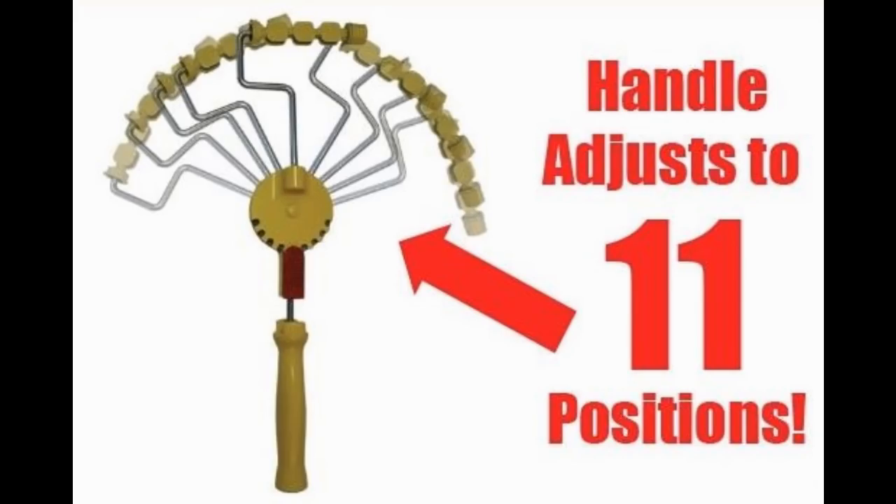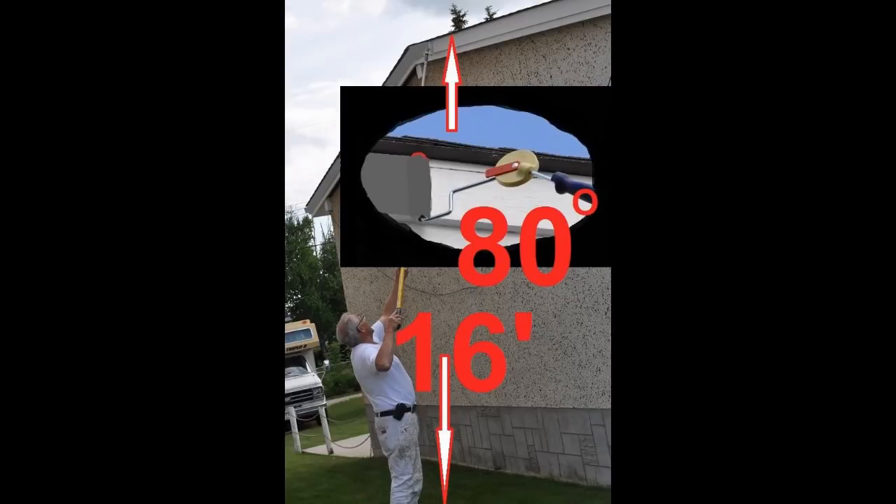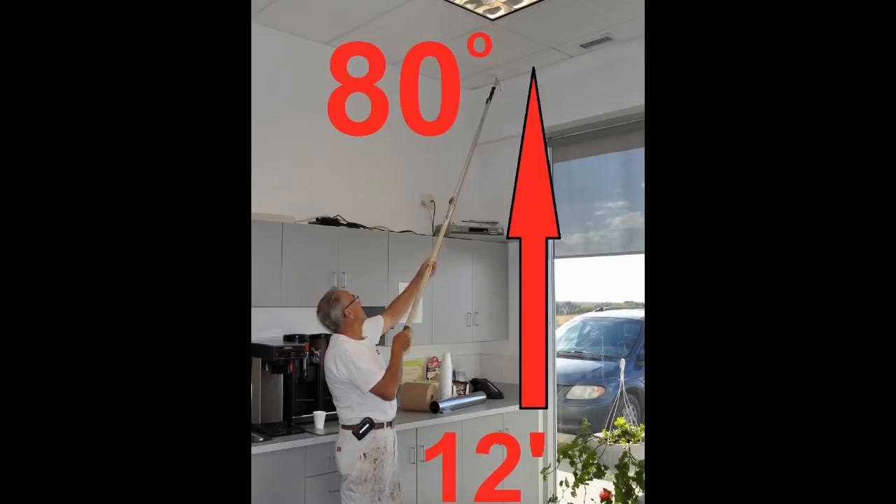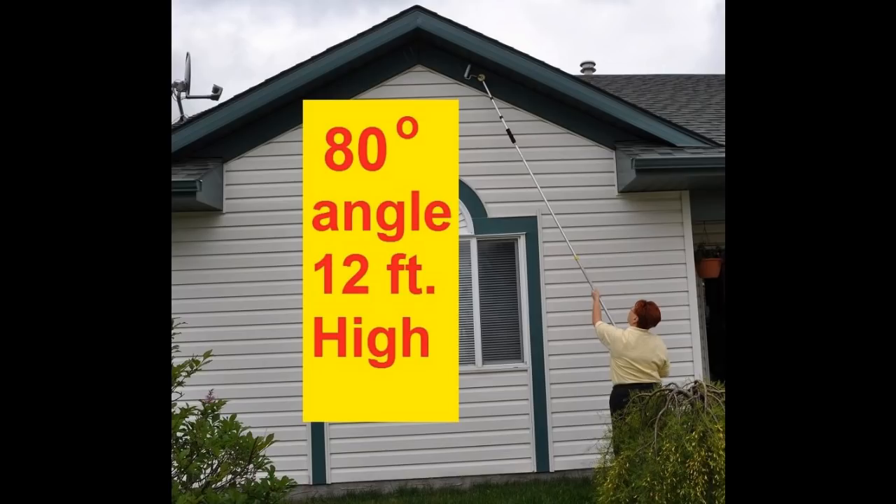In addition to the ability to choose from 11 different angles, which allows you to cross-roll up high, you can eliminate ladder work and brush work on a whole variety of painting projects.